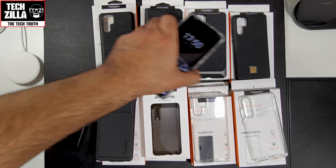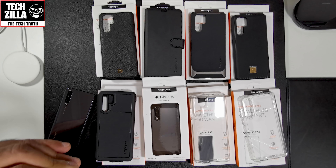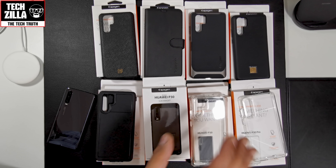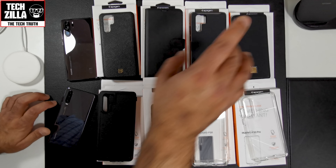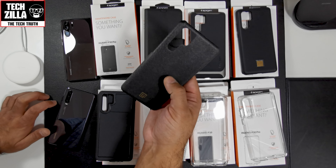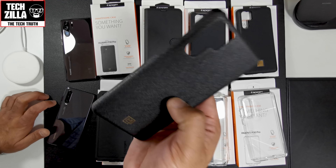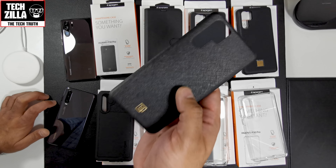So now it's going to be just about the P30 Pro — so if you've got a P30, you can switch off now. These next cases are from Spigen's more designer range. This is a Saffiano leather-style case — it's got a kind of cross-hatch texture from a special leather treatment process.